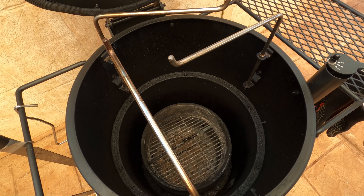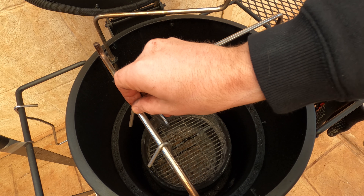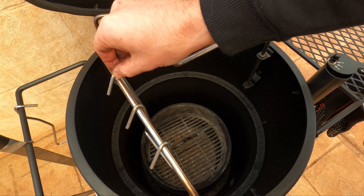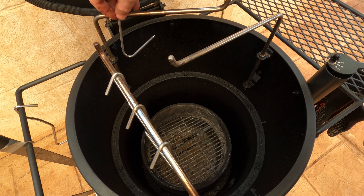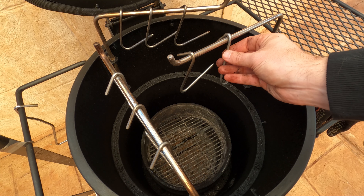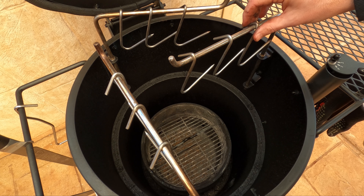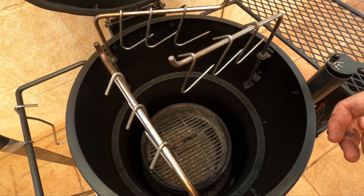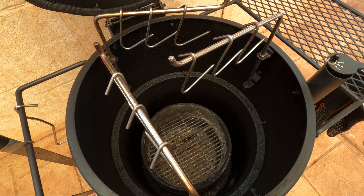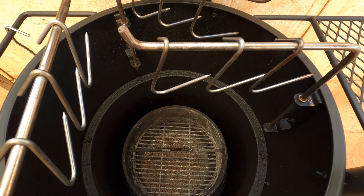To go from smoking to searing, remove your cooking rack and take your heat deflector out, then put the heat deflector back in upside down. The brackets are angled so it sits higher when flipped upside down. Put your charcoal basket back in with a chimney's worth of red hot ashed-over briquettes, then put your cooking rack back in. If you want to grill direct with more distance from the fuel, keep the heat deflector flipped the other way and you won't be cooking at such an intense temperature.